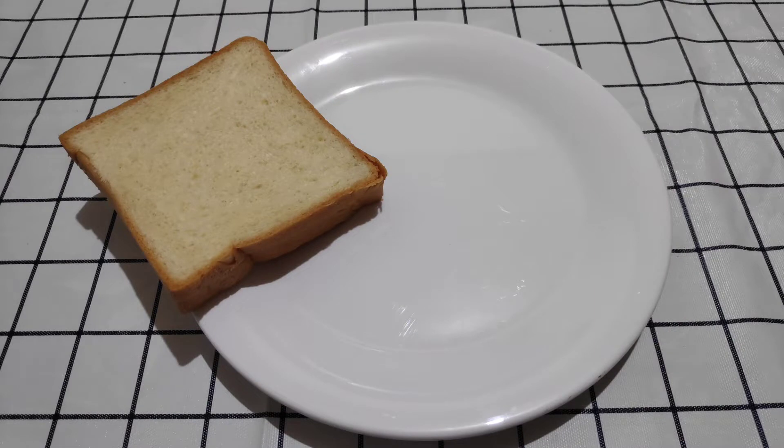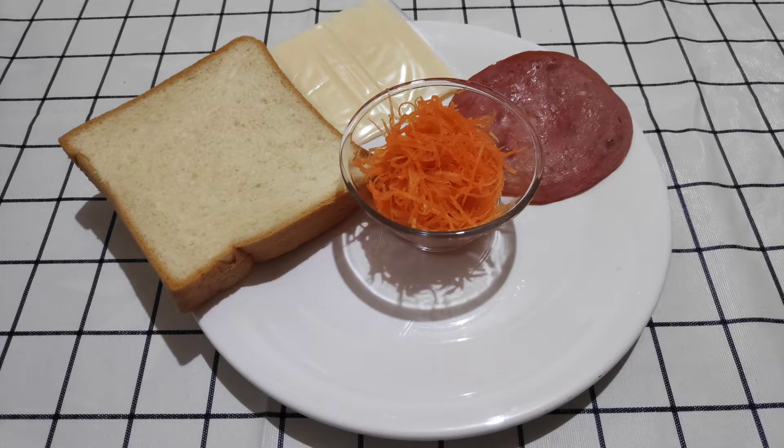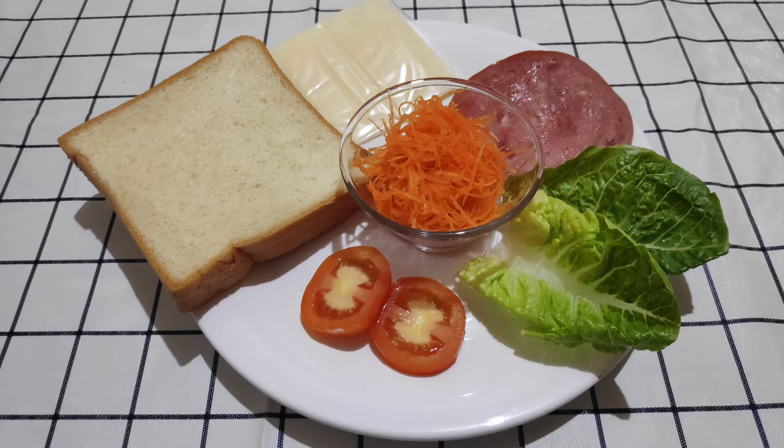We need some bread, some cheese, ham, some carrots, lettuce, and some tomatoes. Let's get started now.